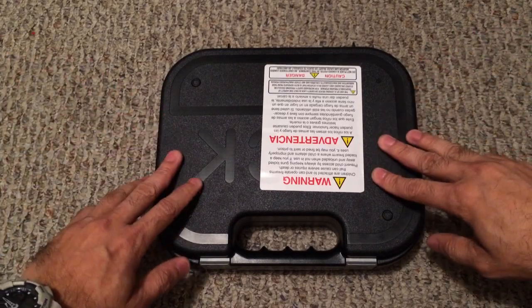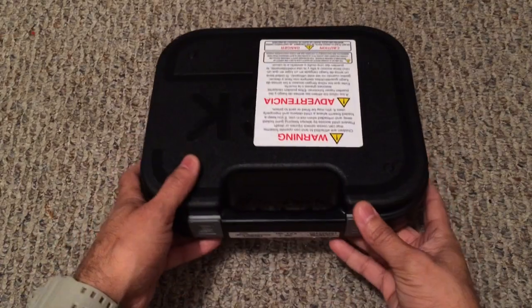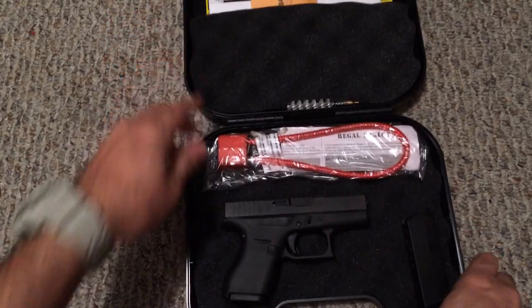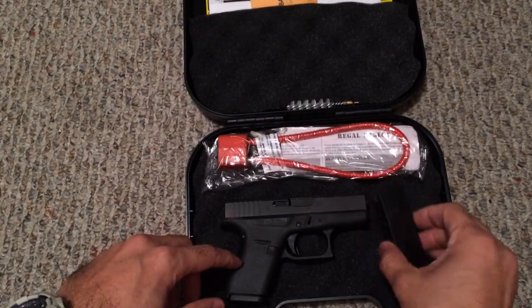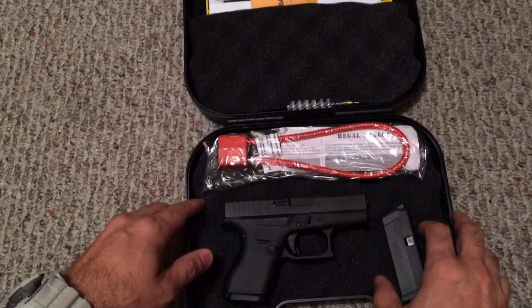So let me go ahead and open it up so you guys can see what comes in the box. Obviously you get your standard Glock box and inside the box itself you get the firearm and two magazines. These are both six round magazines. And then you get the other usual contents — the lock, the brush, your manuals and whatnot.